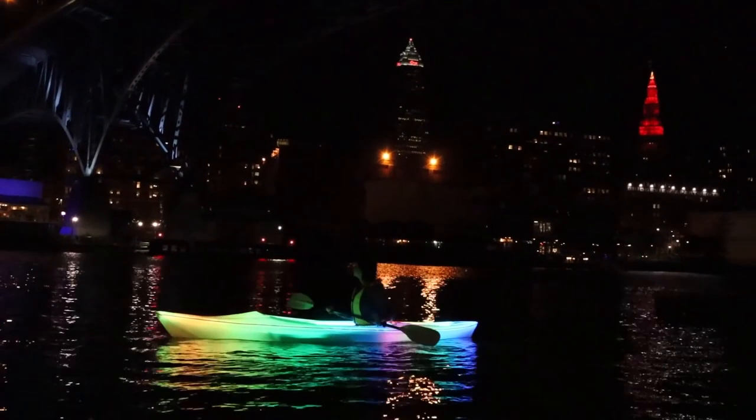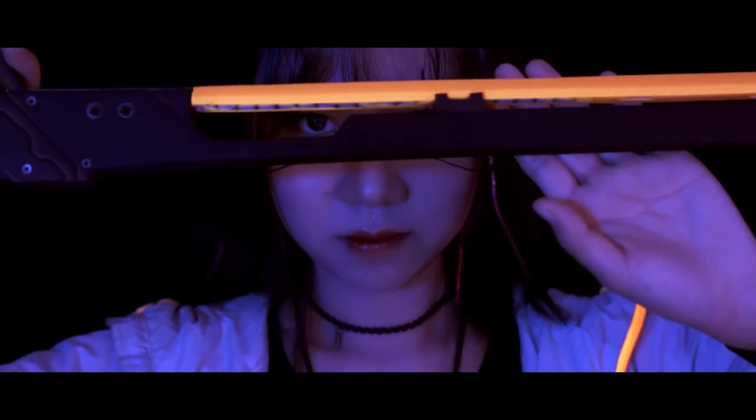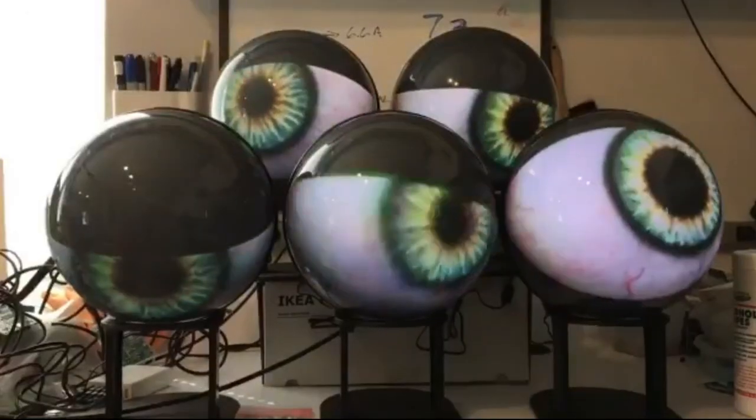This week on Maker Update: an RGB kayak, CNC foam cutting, artificial sunlight, glowing swords, measuring holes, and how to use weird displays.